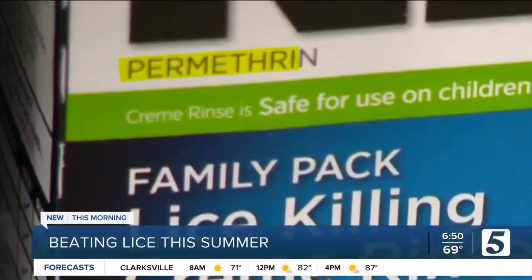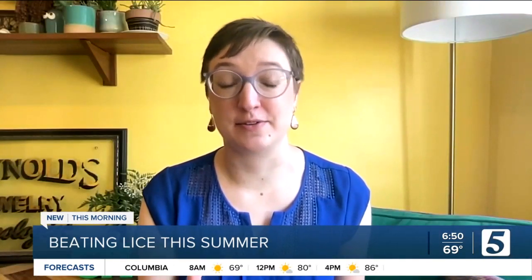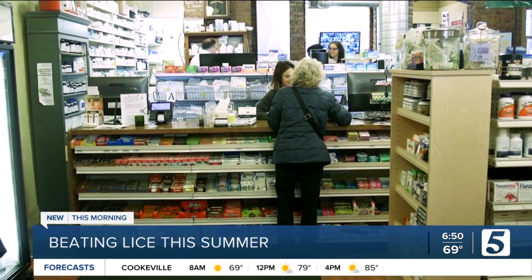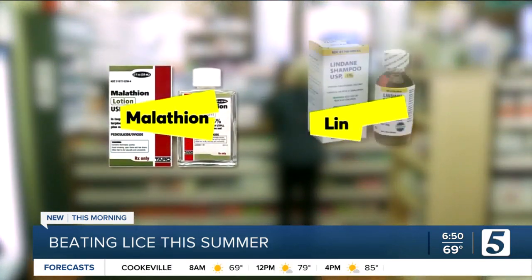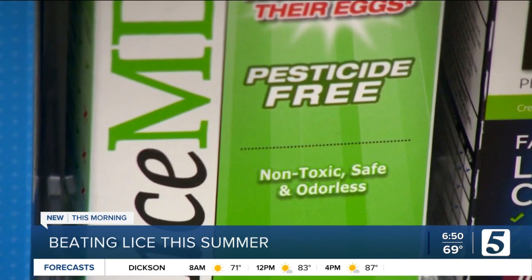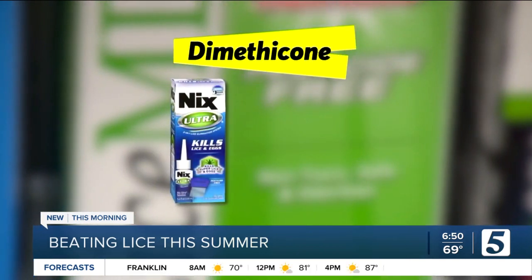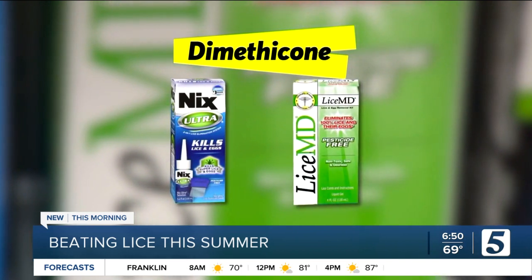Look for tiny yellow or white-colored eggs or nits. Over-the-counter products like permethrin are unlikely to offer much relief because many to most lice are now resistant to those chemicals. Certain prescription pesticide products like malathion and lindane can have concerning side effects. Some studies show that a non-pesticide ingredient, dimethicone, found in products such as Nix Ultra and LiceMD, can kill lice by suffocating them.